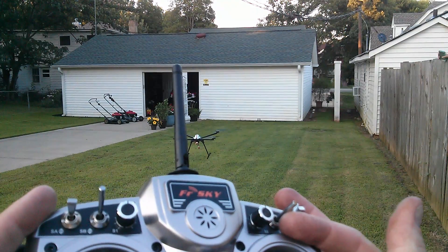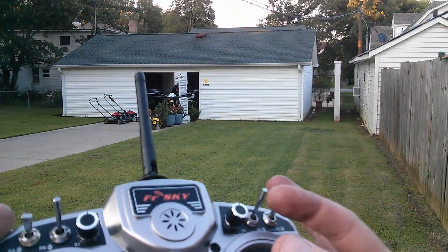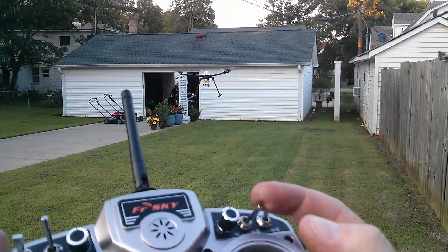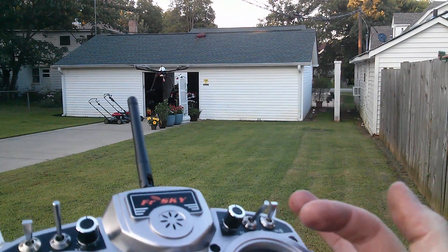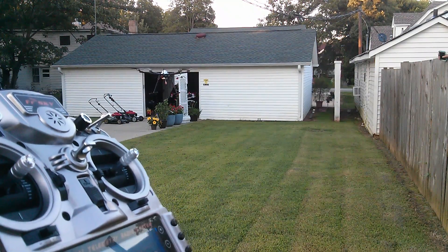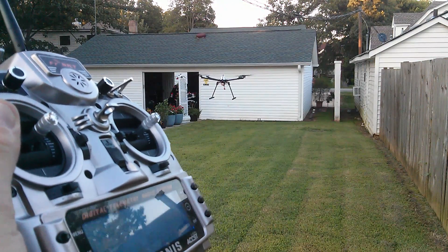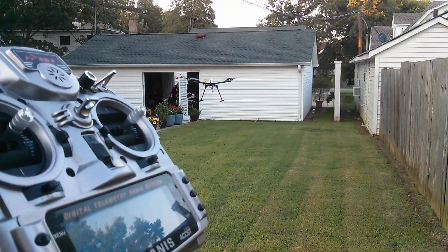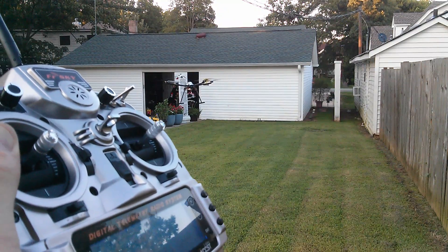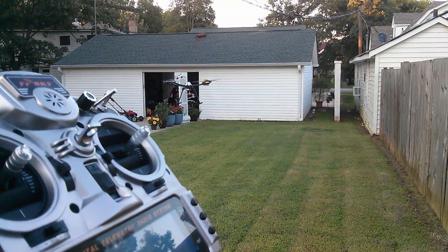I've got the transmitter stick — hear that beep? That beep means you're at mid-throttle; that's where you need to keep it. So I'm going to take it up, put it in altitude hold, and put the stick back in dead center. Now we're dead center on the altitude hold. See, that's really good and tight right there — nice. A little bit of rocking, but I'd rather rock 10 degrees or so and maintain a position than change its attitude and angle of attack and move 3 or 4 feet just to maintain position.